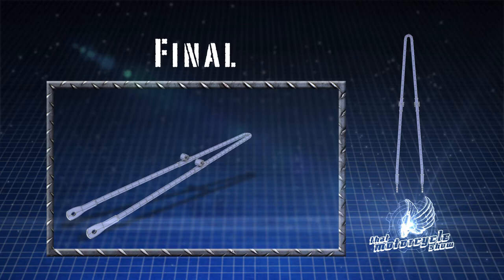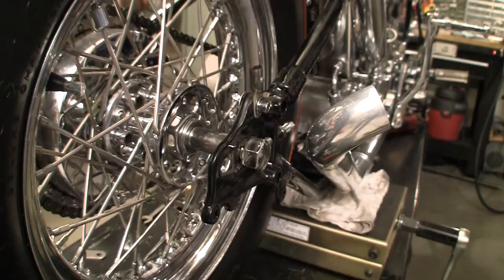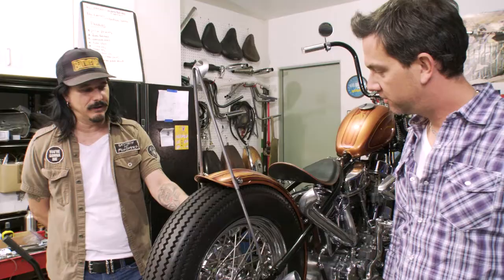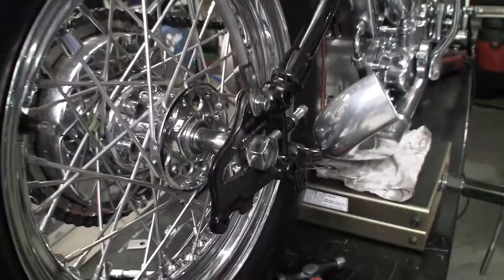All right, so we got a finished piece here. It took us about three hours and it was less than 30 bucks. This thing looks pretty cool, doesn't it? I'm real happy. It's not a piece you could buy out of a catalog. It's original - it's got some nice new ideas with the sleeves. You can be proud to say that you made it yourself in your own garage. Thanks for showing us how to make this - this is really cool. Let's go test this thing out. Thanks for joining us on That Motorcycle Show. We'll see you next time.